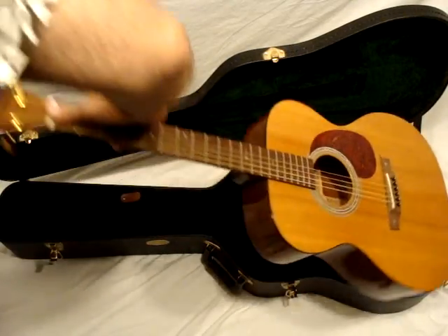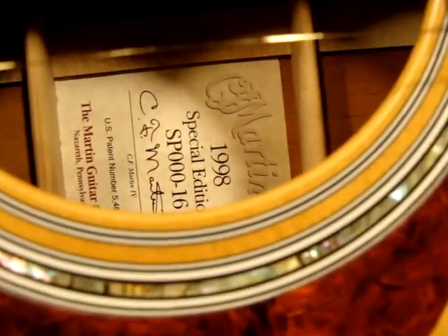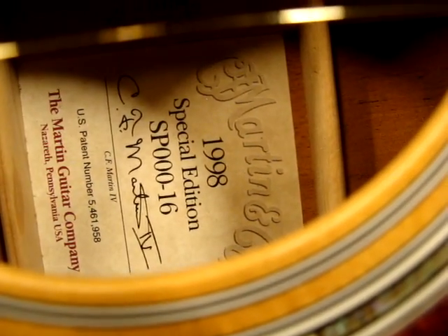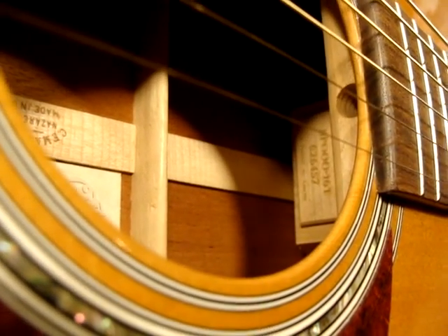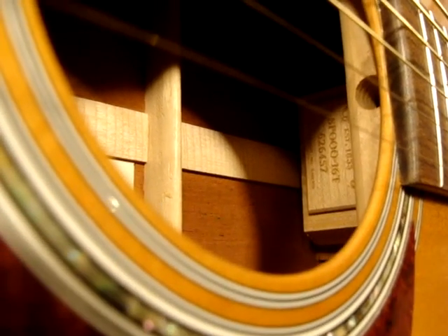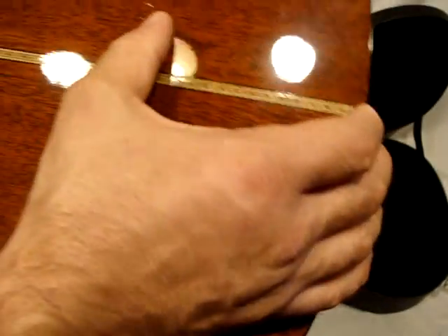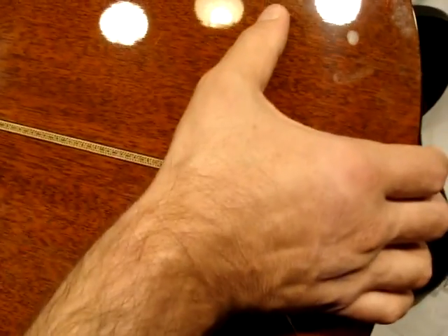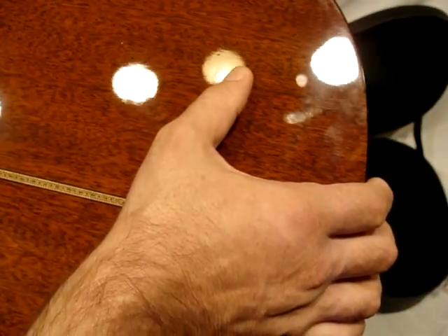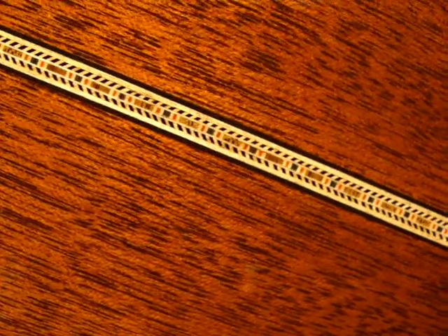This is a 1998 Martin SP-00016. It's in really good condition — there's no cracks or anything like that. There are a couple of dings on the back, and it has this excellent herringbone-looking inlay.